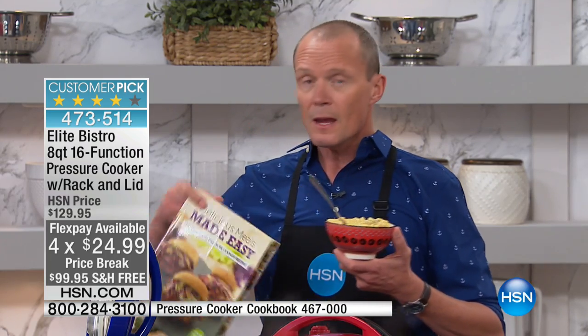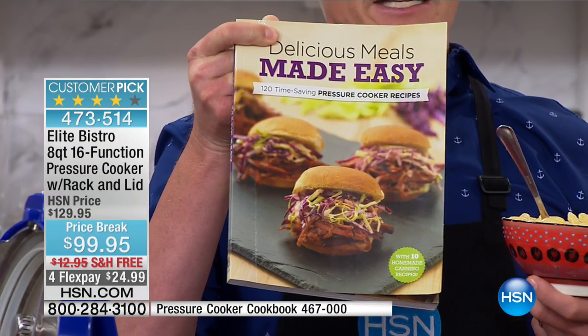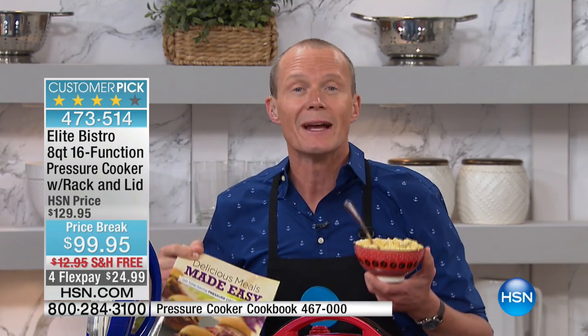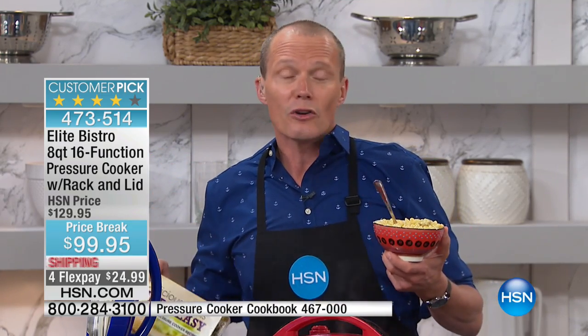We also have the cookbook available — grab this with it. It's got all the grains, the meats, the cereals, the desserts. So many of the demonstrations we're going to be doing on this show are coming from this cookbook. Less than $25. Right now, it's the weekend — could be cold, could be wet outside. Can you imagine having this working for you? You're sitting, enjoying, just put your ingredients in.